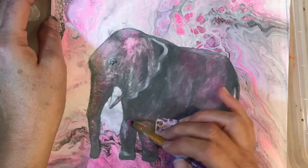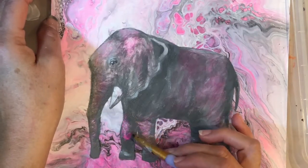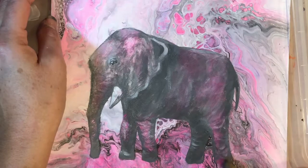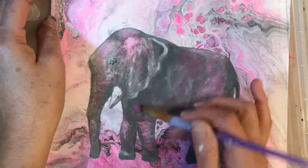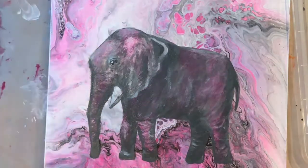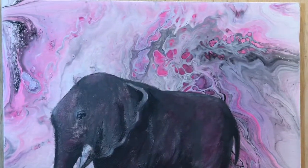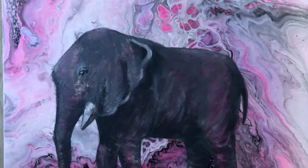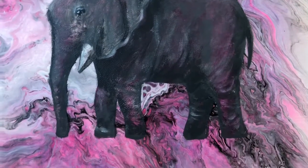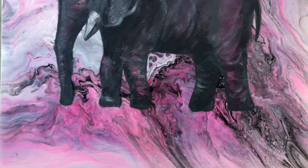It was a rather easy elephant to do — not too many details. I don't have to worry about the wrinkles of the skin or the hairs; I could have added hairs but I didn't. Hopefully this project gives you ideas of what to do with your own paintings to give them a different touch. Thank you for watching — give it a like and subscribe if you want to see more. Bye bye!